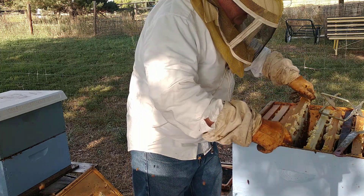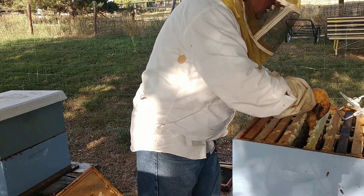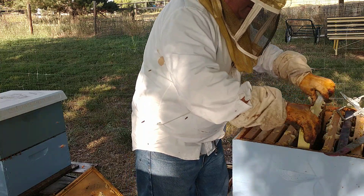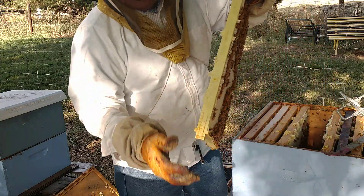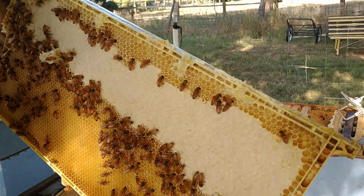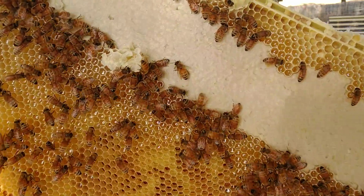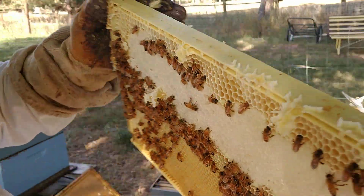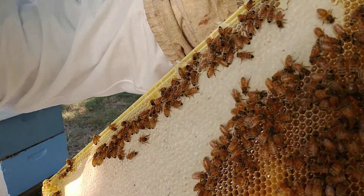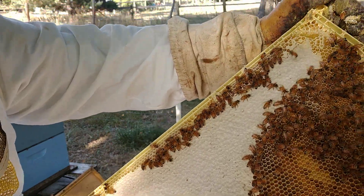Same thing on the next frame - look how pretty this is. Let me show you something. Look how pretty. See some beautiful sights on the beehive. Look how pretty they capped that off. Look at the cappings on that - how beautiful. You can see in there - see the nectar in there. That is so pretty, so white. That is beautiful. Mountaintop stuff right there. So they're doing a great job.